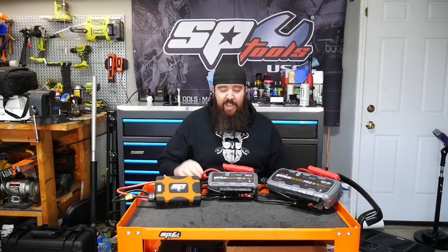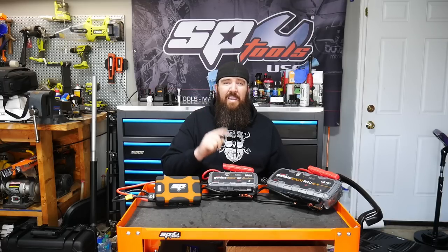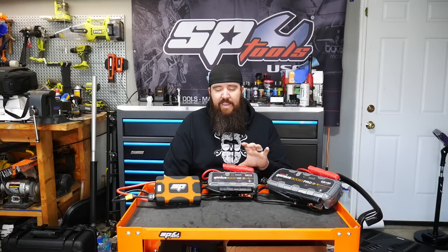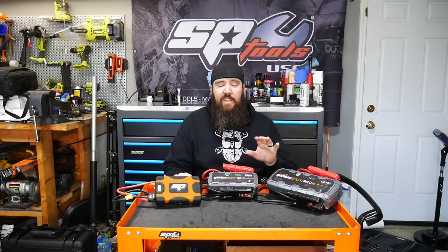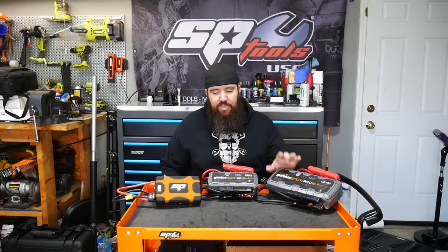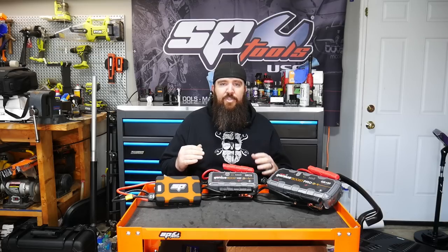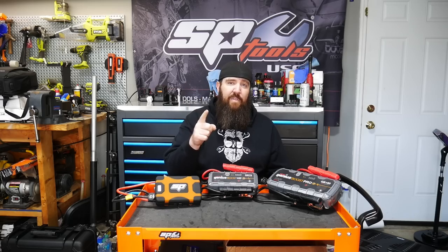We're going to go through these. The Genius Boost GB70 is going to be the first one up on the docket. We'll run the truck down to around six or seven volts — down to the point where these units can still read the voltage but it's at the lower end of their spectrum. We'll put it down to six or seven volts and start with the GB70, then the GB150, then the SP Tools unit. Each time we'll drain it back down a little bit to make sure the battery is at the exact same level.